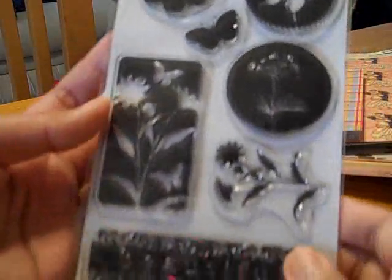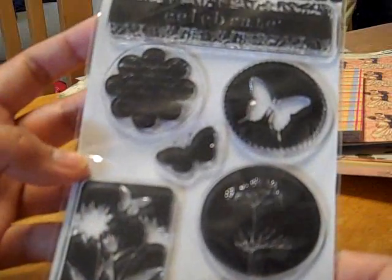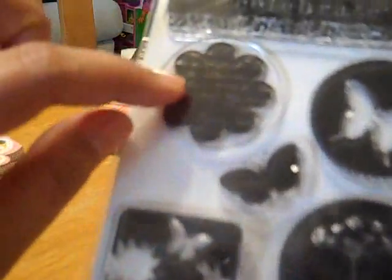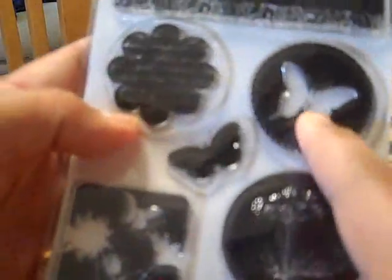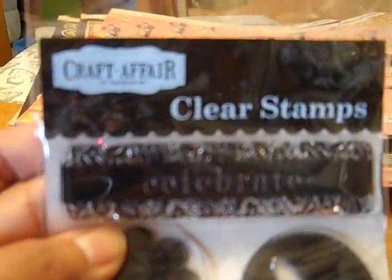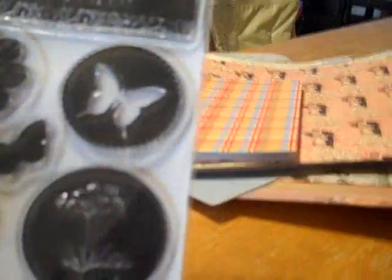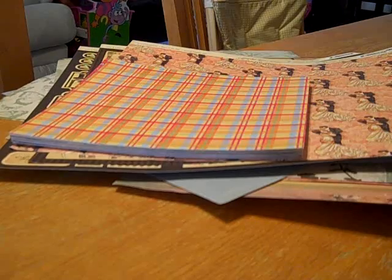She told me about this stamp set that she had extra of, and she's so sweet to give me this extra stamp set. Oh, I love it. Look at that. I love that flower with the words in it. That's really cute and it says 'celebrate' and that cute butterfly. This is from Hampton Art, clear stamps. It's the Beautiful Butterfly set, SC0139.